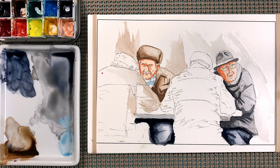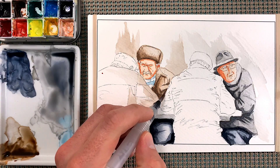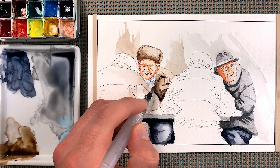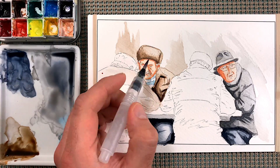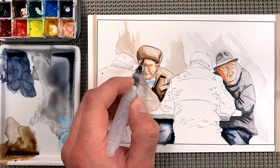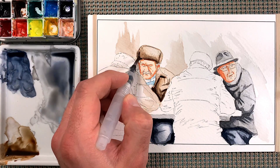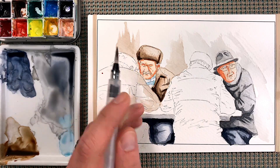Rinse off the brush and dry it off. Go over to the dark brown we mixed previously and add a little more in here, just like that. I'm just trying to really push the values of the really dark edges. Covered up a little bit of the shadow on the skin there but that's okay.